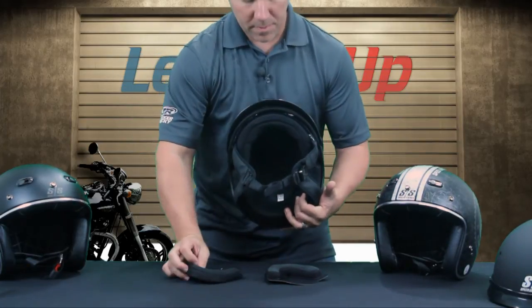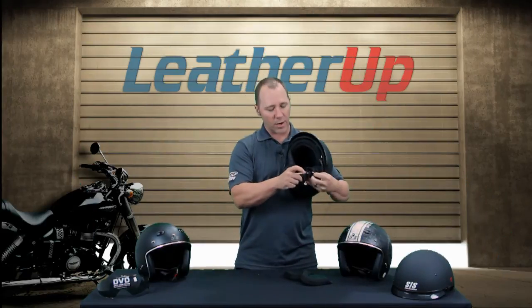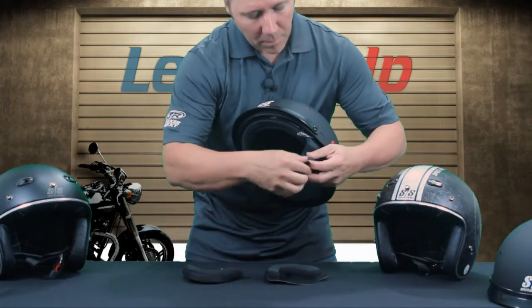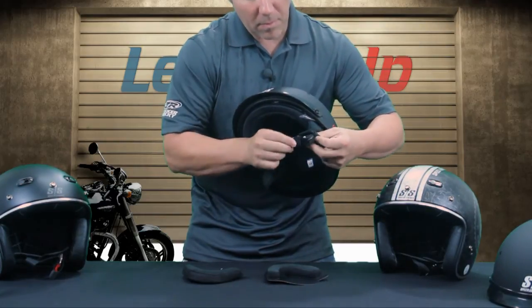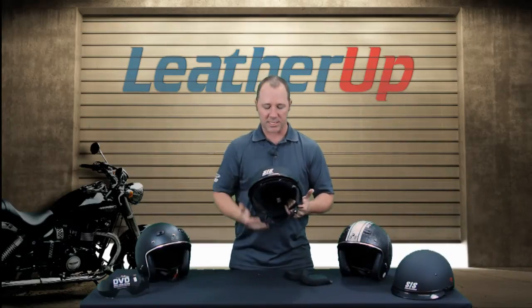One thing that really sells this helmet, besides the price point, is the quick release chin strap system. We are running a quick release on it, so once that's open you get the helmet adjusted — all you gotta do is just click it in and go. You're down the road. It's going to be a metal to metal buckle system, so you don't have to worry about failure there. It is a very strong, secure metal to metal buckle system.